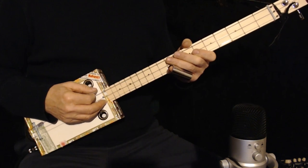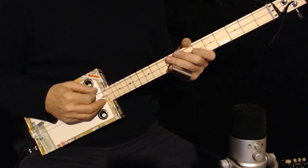Hi. Today I'm going to show you a really easy way to play a guitar boogie. First I'll play it for you.